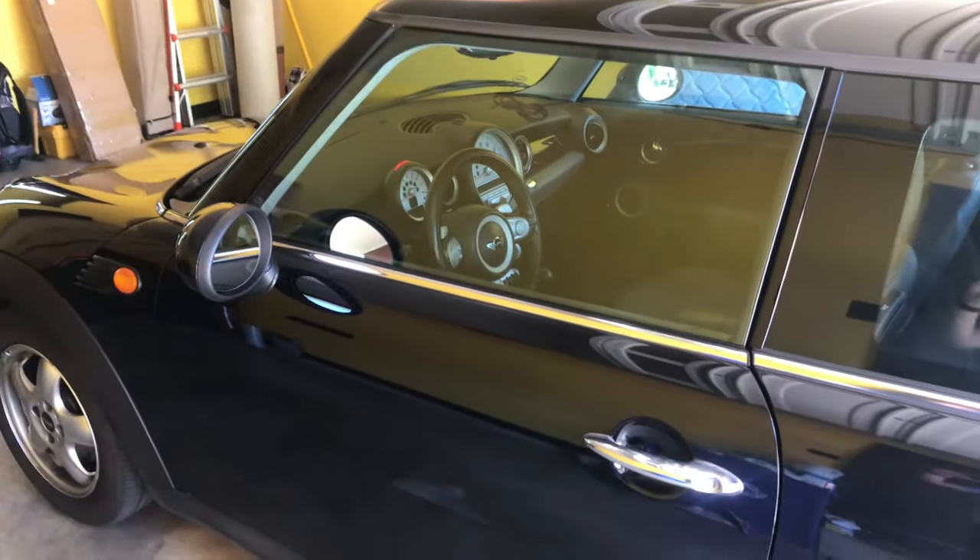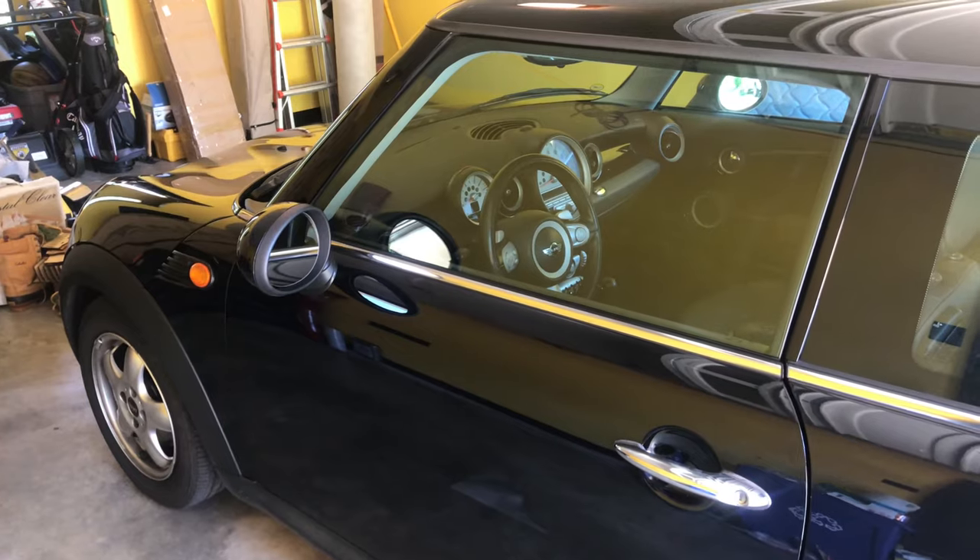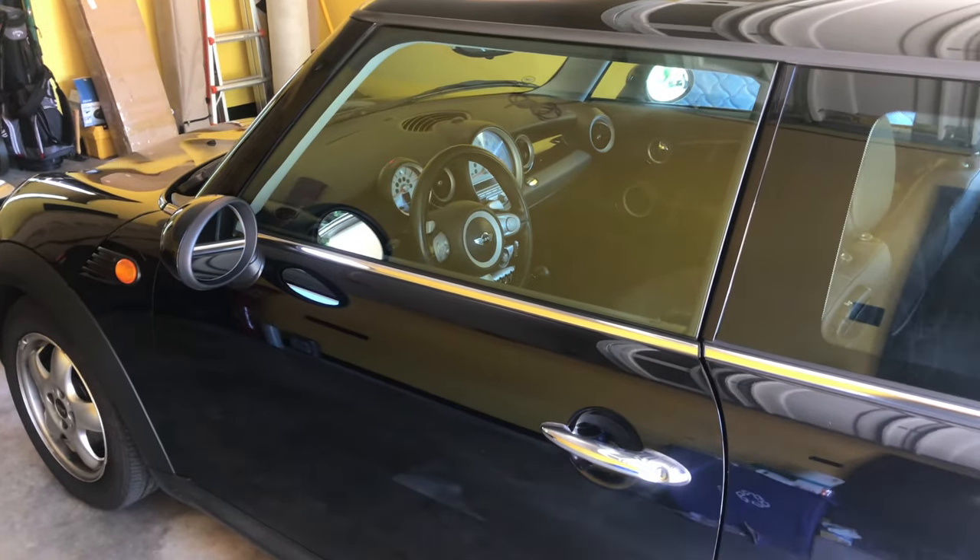Hey there! Welcome to another BMW Mini Cooper Quick Tip. Today I'm going to show you how to open your Mini Cooper or BMW's windows using only your key fob.